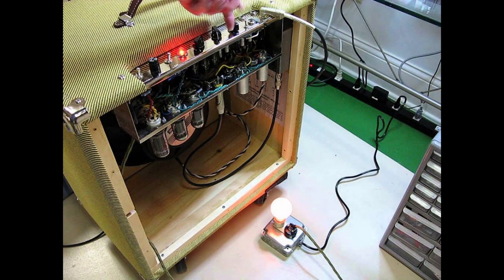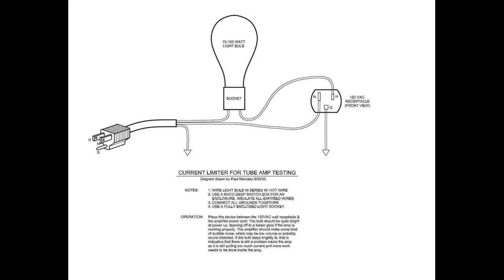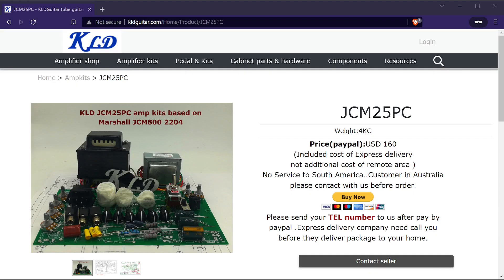Before powering on a custom tube amp for the first time, it's generally a good idea to use a current-limiting device to make sure there are no shorts or major issues before plugging it straight into an outlet. I'll leave a link in the description to a good video on how to build a simple current-limiting device using a light bulb. It might not be strictly necessary with this kit if you follow the schematics exactly, but it's still a good idea.